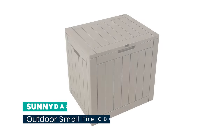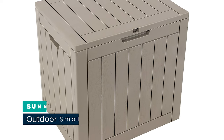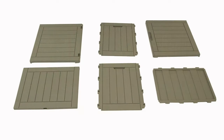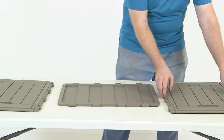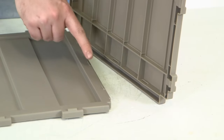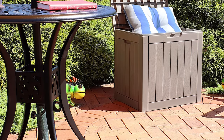Number 10: Sunny Days Outdoor Small Deck Box, 32-gallon container with lockable lid. The storage box features a wood grain design and polypropylene resin construction that is weather resistant and UV protected for long lasting strength and beauty. The lid is lockable to protect the items stored within the box.